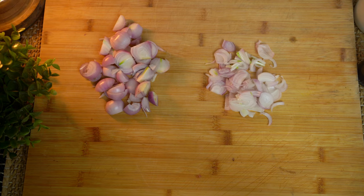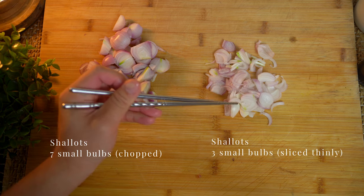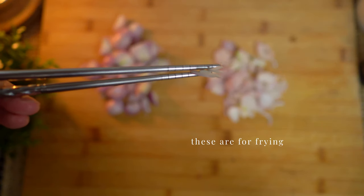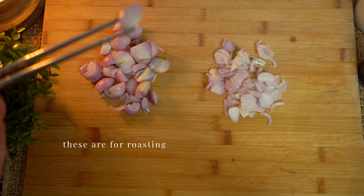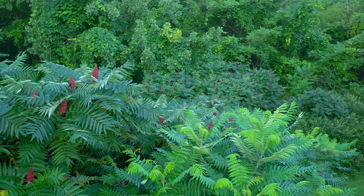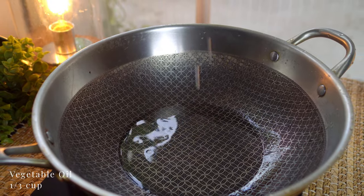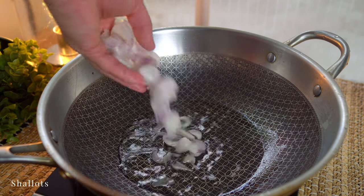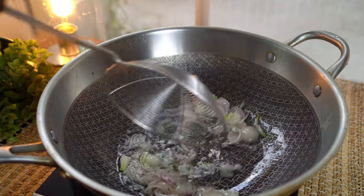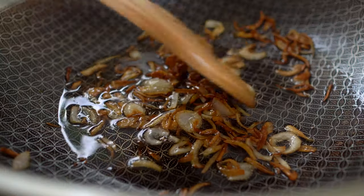A few shallots — thinly slice one to make crispy fried shallots, and chop another one for roasting. On medium heat, fry the thinly sliced shallots in vegetable oil, stirring occasionally. When they have a deep golden color, they're done.